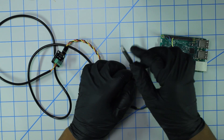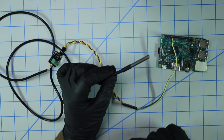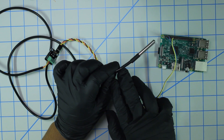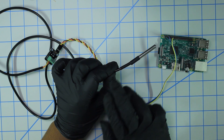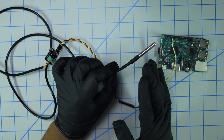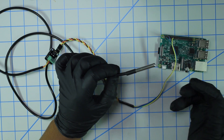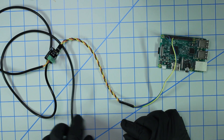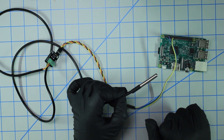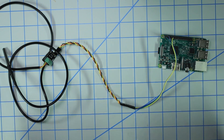A note on the sensor: it has heat shrink and a metal cover, and I believe it's also waterproof, so you should be able to submerge it in water. I'm not sure how hot the water can be — probably not boiling, but it can handle lukewarm or moderately hot water. If you need a high-temperature sensor, they make a ceramic temperature probe, but that's for a later video.